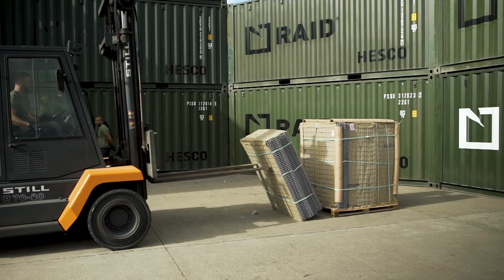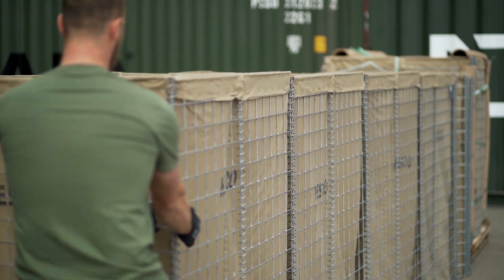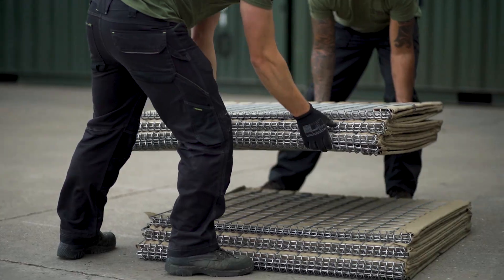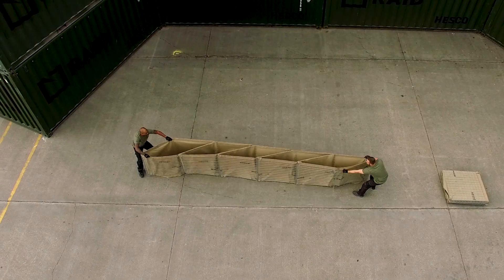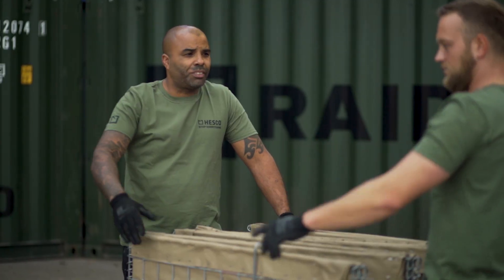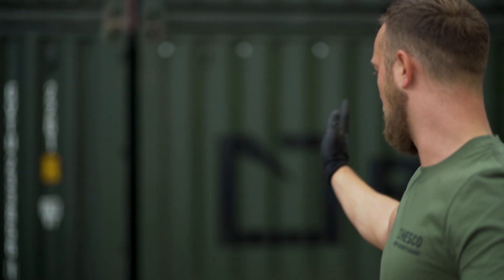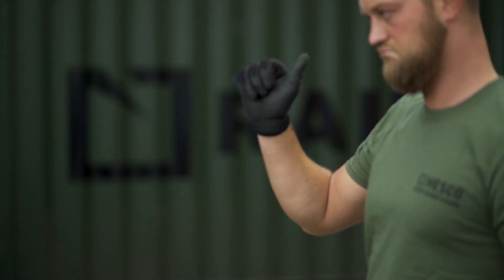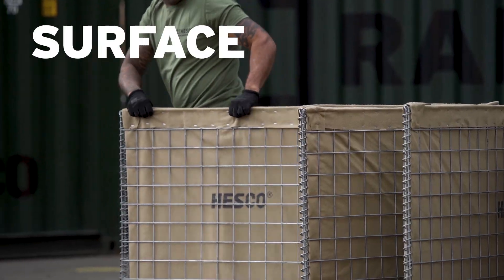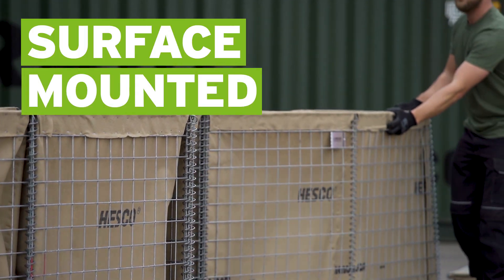Depending on which mill units you're working with, they will come folded upright or folded stacked flat and open. Plan ahead on how best to configure your units and where to place them. You will not be able to move them once you've started the assembly process. HESCO barriers are completely surface mounted, so there's no need to dig any trenches.